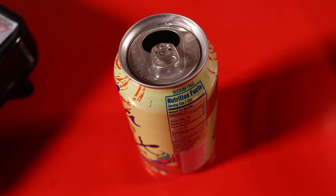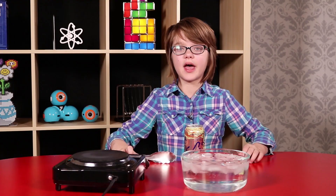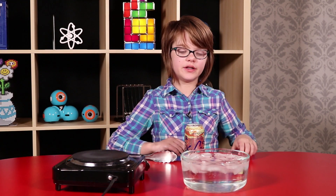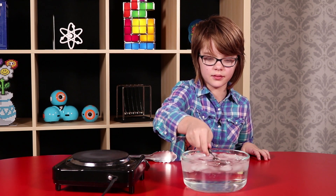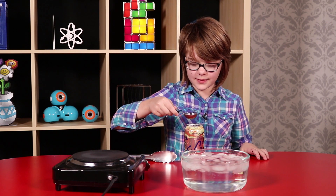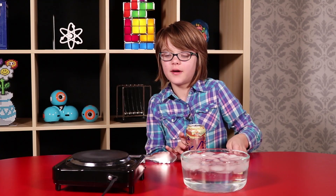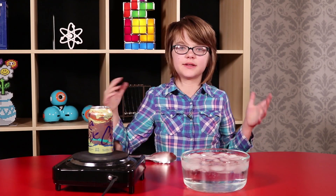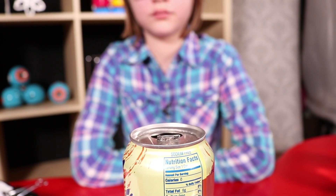What you'll need is an empty soda can, a spoon, a bowl of ice water, some tongs, and a hot plate. The first thing you need to do is put about a tablespoon of water inside the soda can and then put it on the hot plate and leave it there until it starts to steam. You'll hear it start boiling when it's about ready — this usually takes two or three minutes.